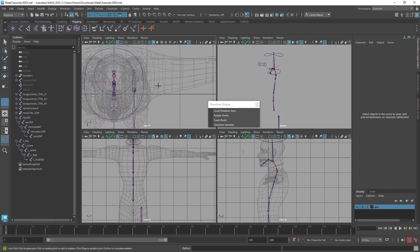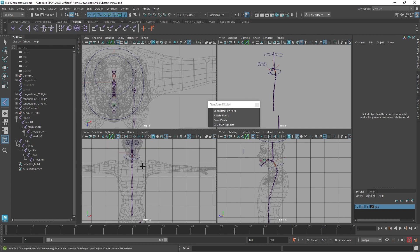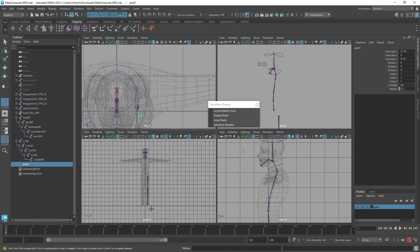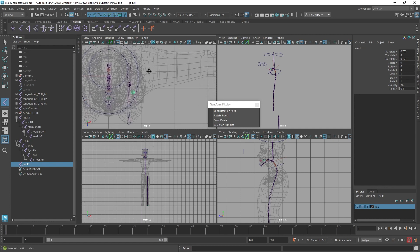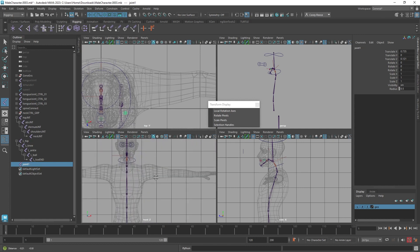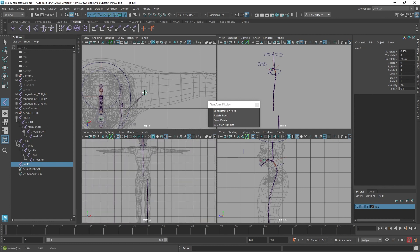We're going to start with the clavicle — not the sternum, sorry — the clavicle comes off the sternum and sits a little forward on your chest. If you feel your shoulder as you shrug it up and down, you can feel where it pivots from — it's just a little forward. I'll click right here, and notice in the front view that joint gets created at the world origin. We can move all this stuff up later, then I'll move out to the shoulder.